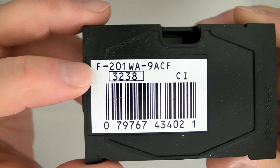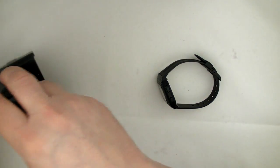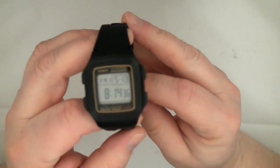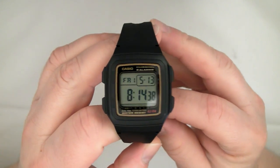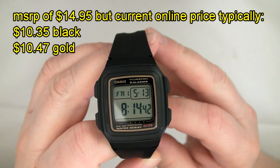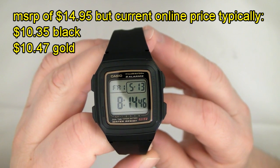There's the model number and the module number on the bottom. This retails for $14.95, but typically at Walmart, Amazon, eBay, etc., it'll cost you $10.35.